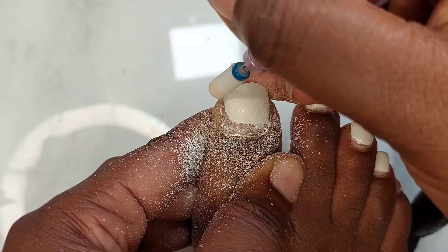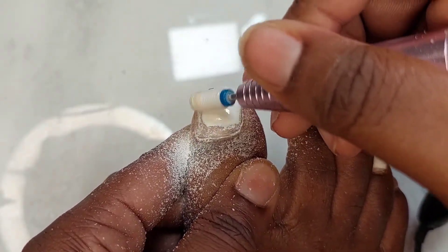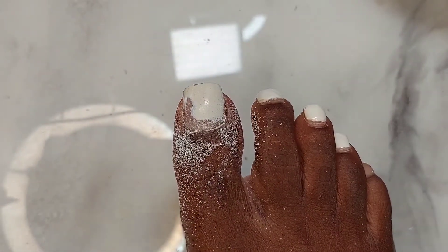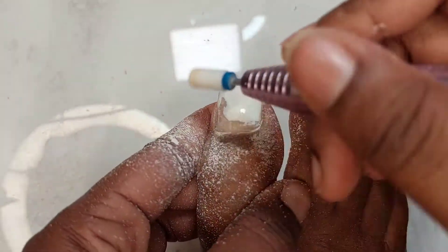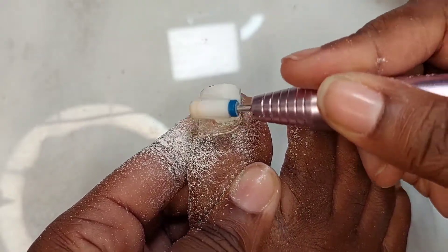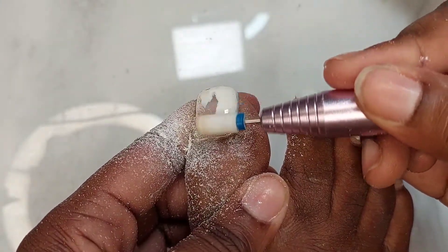I'm going in with the ceramic bit to remove the old gel polish off my nails. One of the reasons I'm doing a refill right now is because there was a crack on my nail. I think I could have pulled another week or two, but because there was a crack and it wasn't looking right — it was looking very wrapped and very ghetto at this point — I decided to take it off.